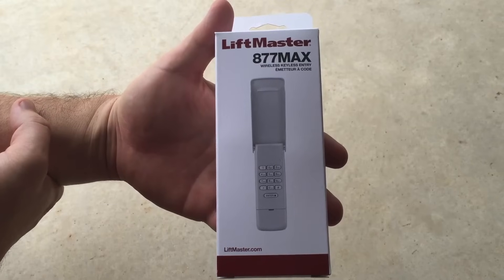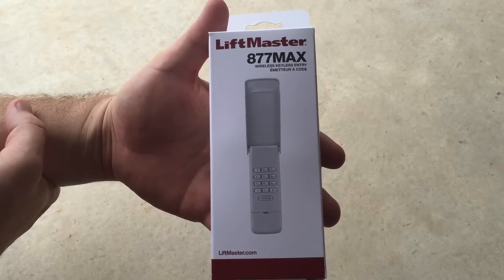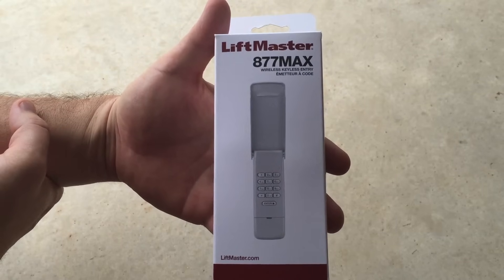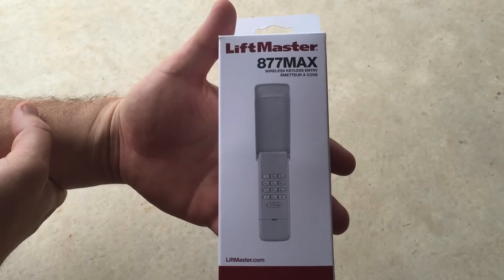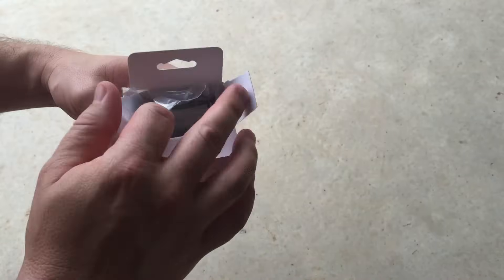You need to research the type of garage door opener system you have to find out exactly which keypads will work with it. I have a LiftMaster garage door opener made by Chamberlain, so I purchased a LiftMaster keypad. I know that LiftMaster makes quality products so that's what I decided to go with.